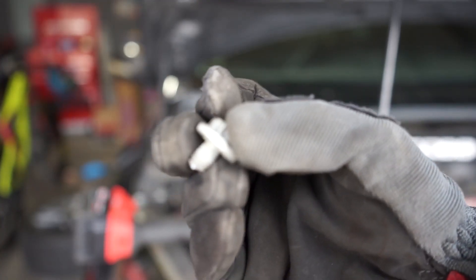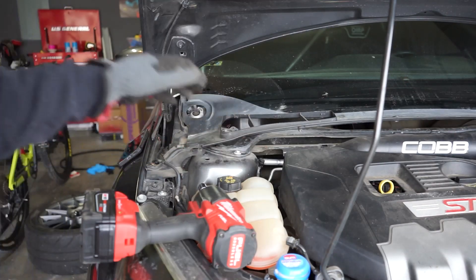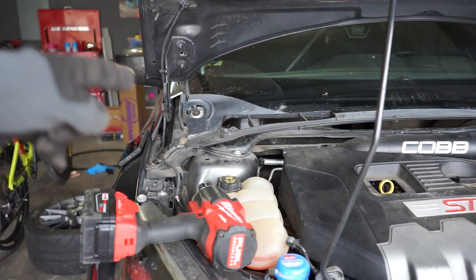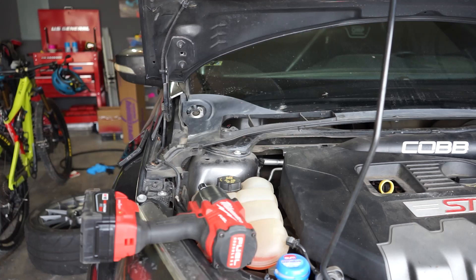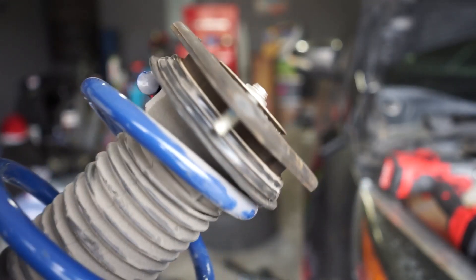That's what happens when you over-tighten. I'm going to have to take these other ones out and I think I might have another bolt — we're just gonna have to get the broken piece out of there. Let this be a lesson: do not use an impact blindly.